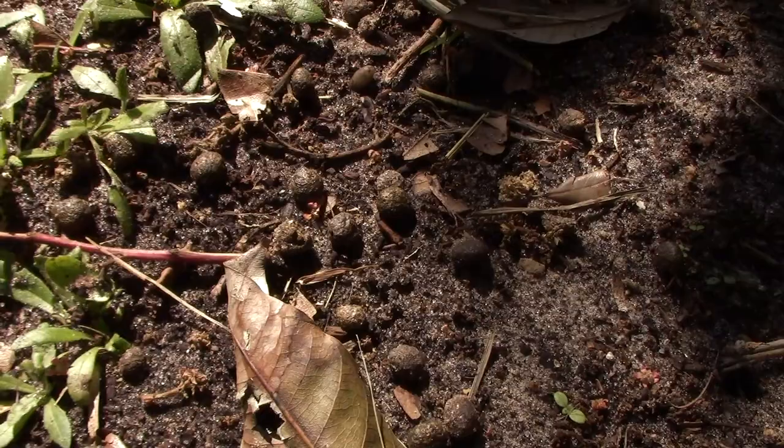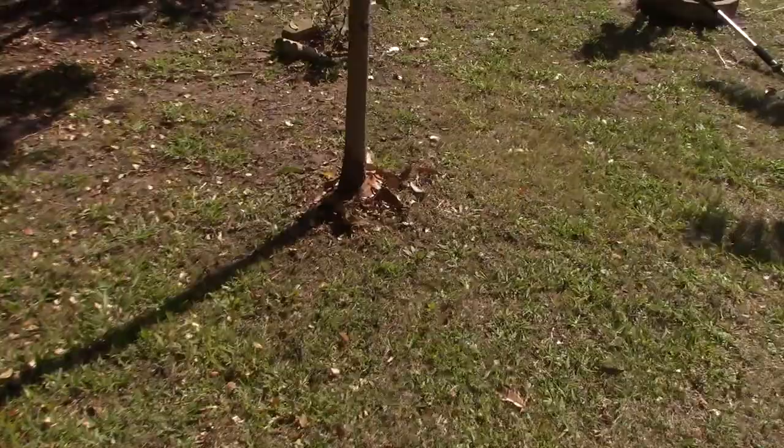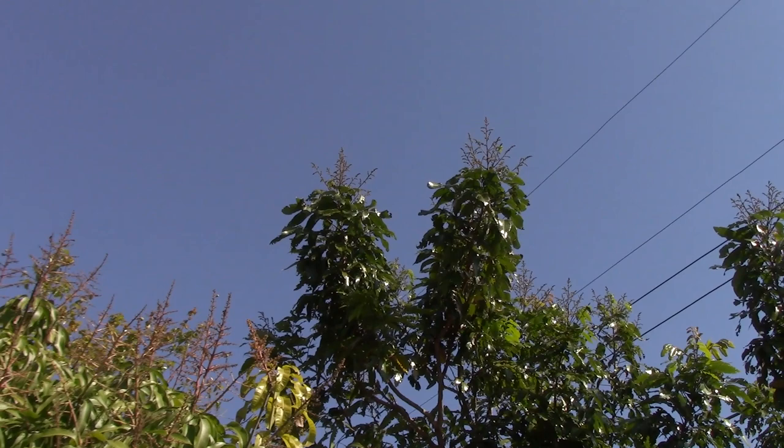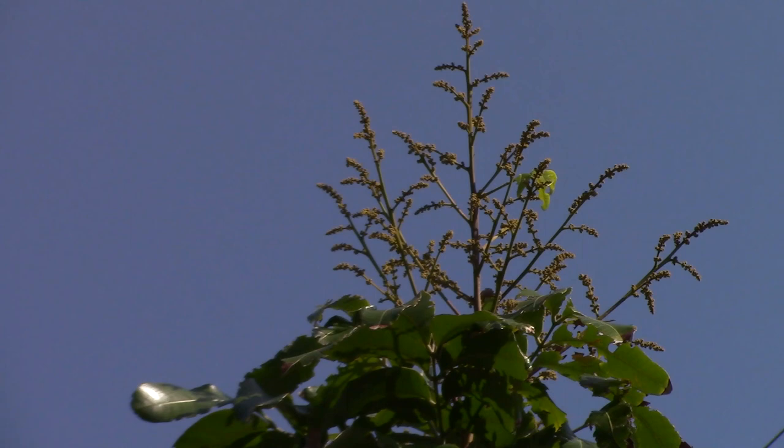I'll give you an example that's not a mango tree: this longan tree — it's called dragon's eye fruit. It's like a lychee, but it will grow in a more salty environment. It's wonderful, but it hadn't fruited for at least eight years. I added rabbit manure to the base of it, watered it in, and now look at this — fruit. Flowers, potentially. First time. I'm revitalizing my yard by having these sweet, adorable bunnies and putting manure on everything.